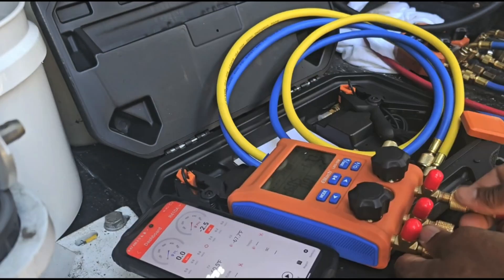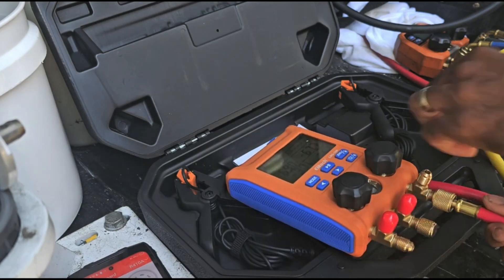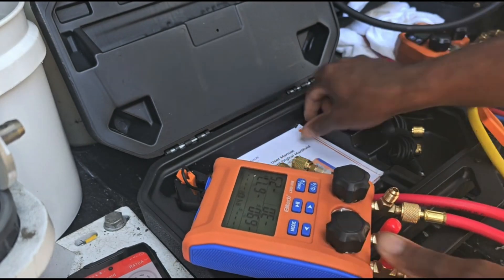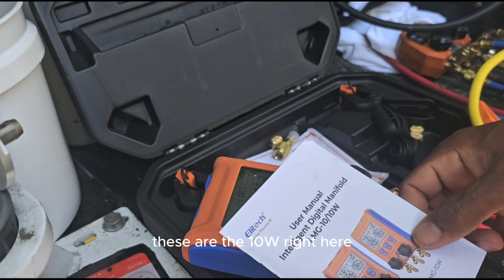Beautiful display. Liquid line — yeah, these hoses feel a lot better for us. Looking at the instructions, the user manual. It looks like we've got the LMG-10 and the LMG-10W. These are the 10W right here.